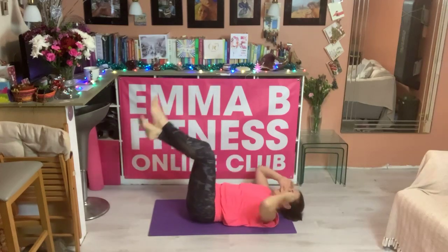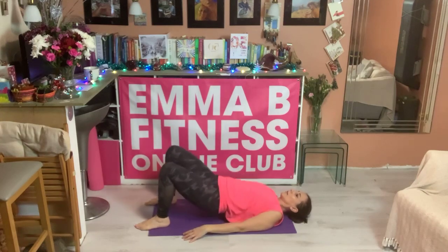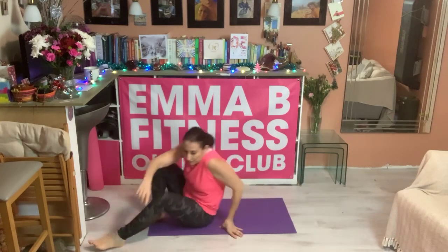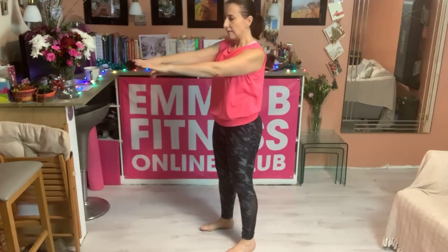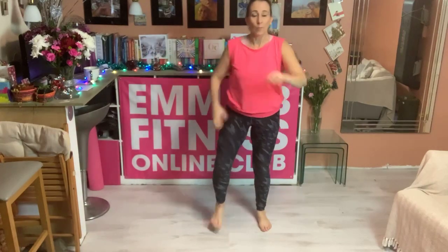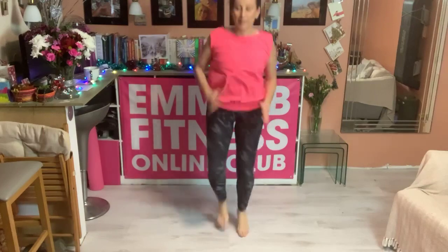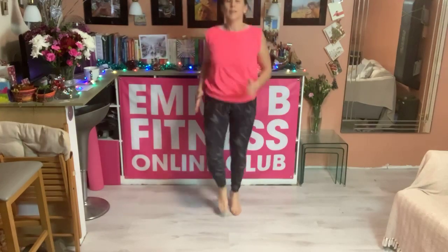In four, three, two, one — squeeze and tuck. In four, three, two, one — squeeze and tuck. Exercise seven, in four, three, two, one — roll and squeeze. One more to add on. Exercise eight — we'll just finish off with either knee raises or a high knees jog. Take a 15 second rest, in four, three, two, one.